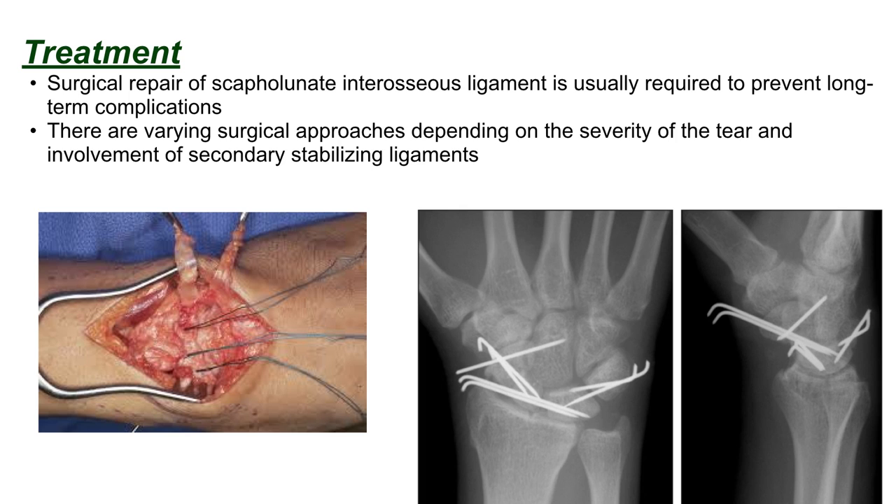The treatment: surgical repair of the scapholunate interosseous ligament is usually required to prevent long-term complications. There are varying surgical approaches depending on the severity of the tear and involvement of secondary stabilizing ligaments.